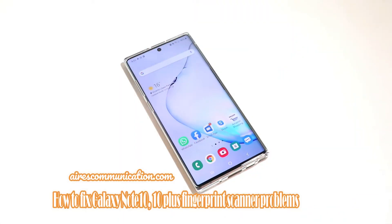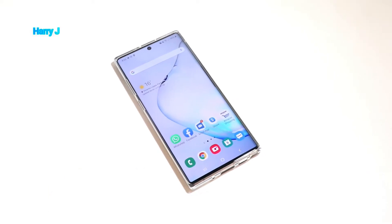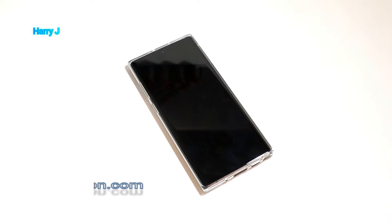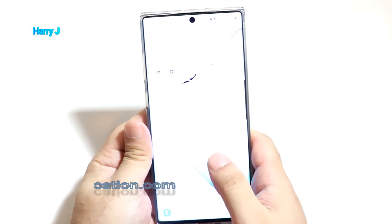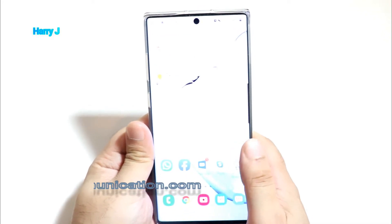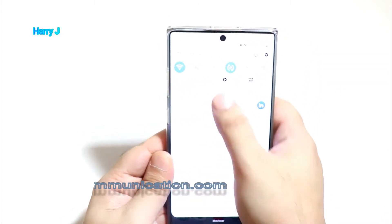Hi, this is Howie Jay for Mass Communication. In this video we're going to talk about how you can fix the fingerprints problem on your Samsung Galaxy Note 10 or Note 10 Plus. Sometimes when you set up your fingerprint option, it's not detecting properly.